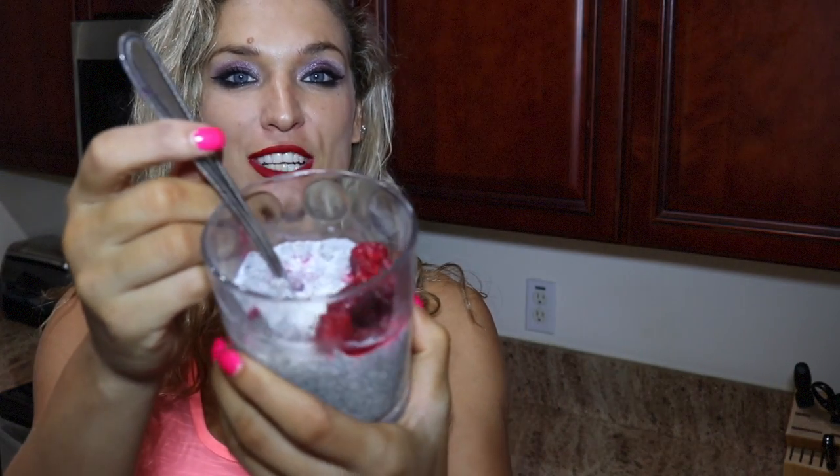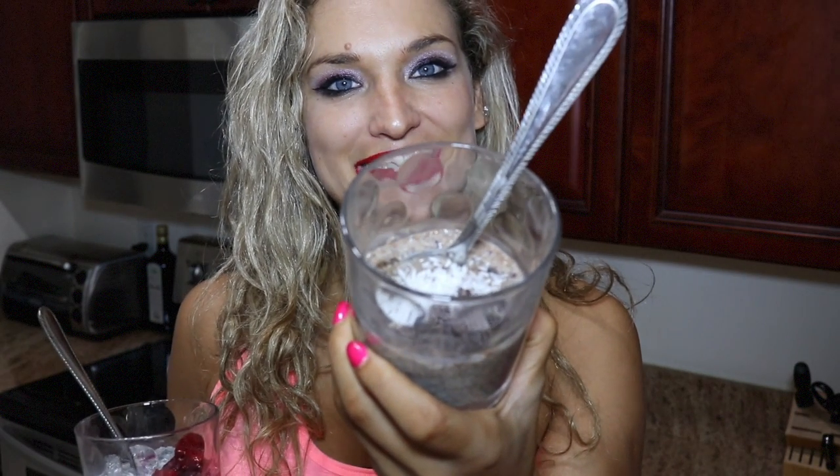So what I did is I separated my chia mixture into three different containers and made them each a different flavor. I did one raspberry, one blueberry, and then one chocolate with chocolate chunks. I garnished each with different things — this one is raspberry with a little shredded coconut on top, this is chocolate with chocolate chunks and coconut on top, and this is blueberry with blueberries and coconut on top.